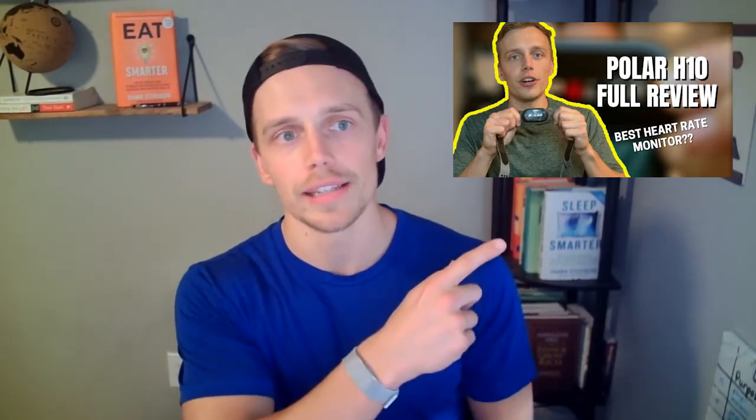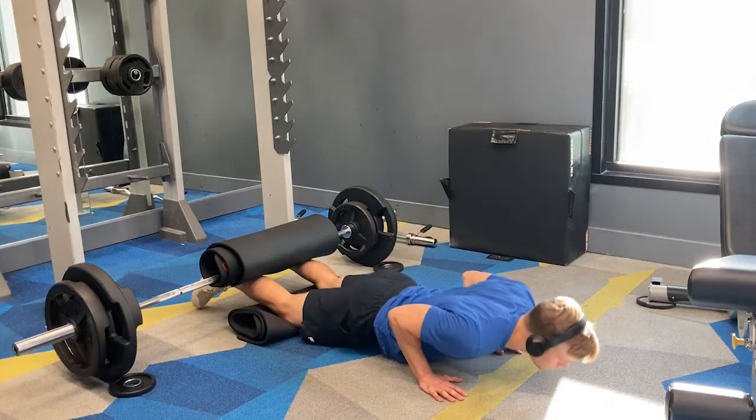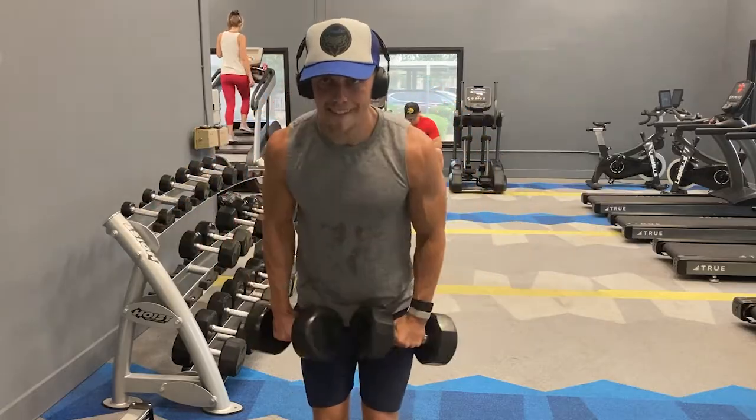If you don't know what the Polar H10 is, I did a review — the Polar H10 is one of the few heart rate monitors that are chest straps. One of my issues with it is that it's only for workouts; it's not something that can be worn all day. It's a little expensive at about $90 as I record this video. I tested it out, did a review, and a lot of the feedback was: 'This is great, but I'm probably not going to spend $90 on it.'